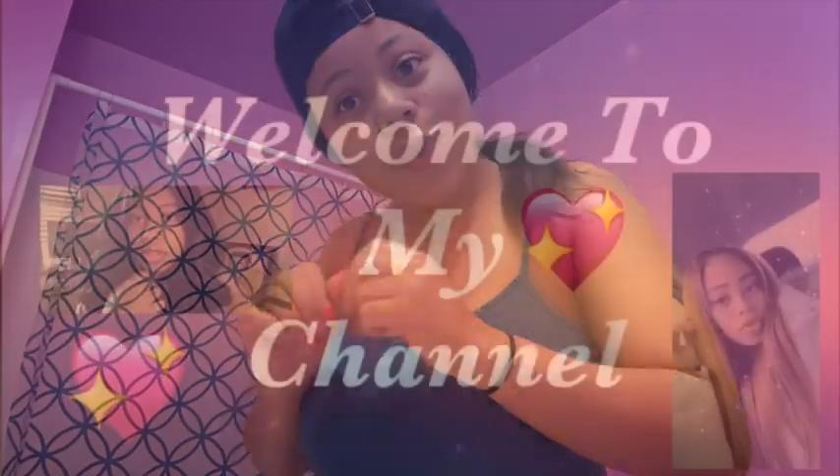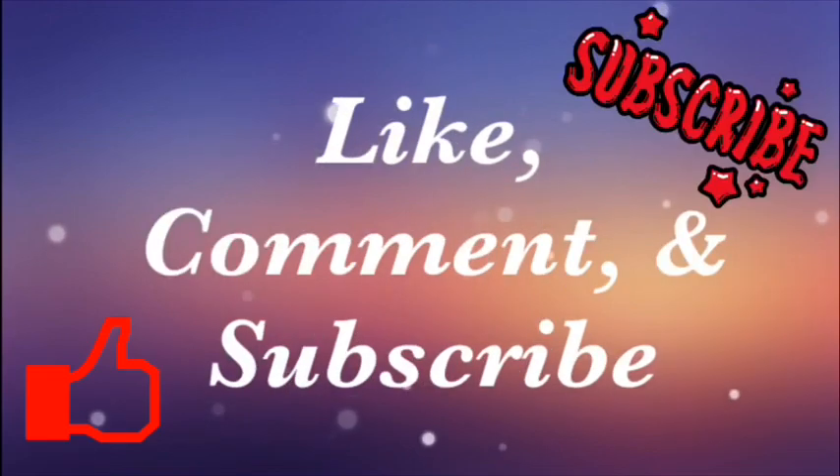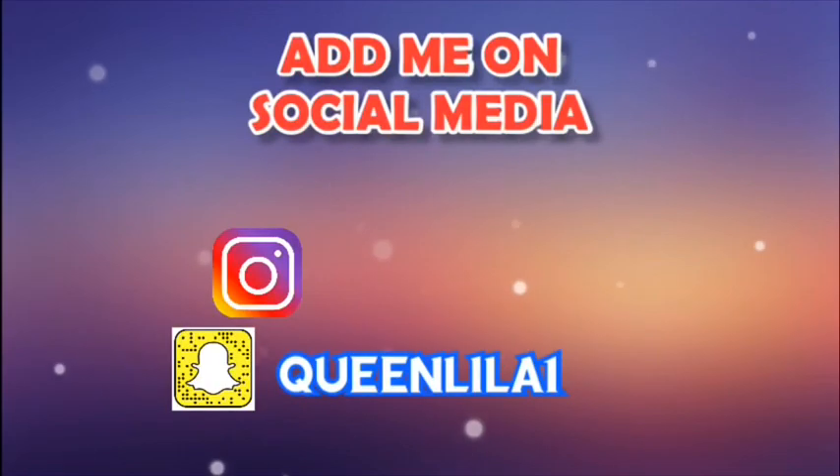Hey y'all, it's Ash and I'm back again with another video. Today I'm just going to be showing y'all how I do my eyebrows.